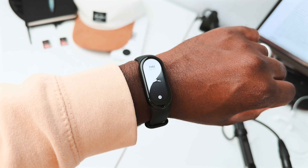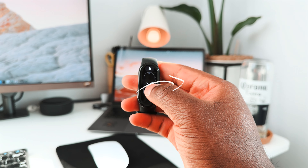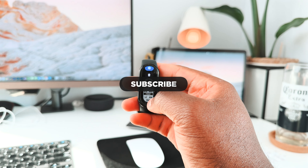Well, there you have it guys. If you enjoyed this video, make sure to check out my iPhone mirroring video. Thanks a lot for watching, and until next time, ciao.